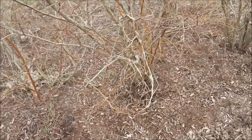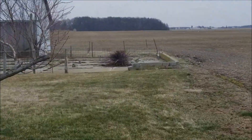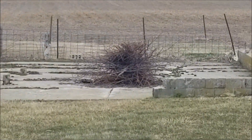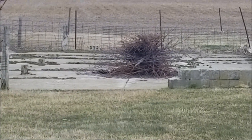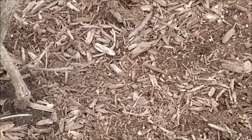Stan was out pruning the peach trees. We picked up — if you see the pile there — sticks to burn eventually. And then we put fertilizer, a low nitrogen fertilizer, around all the trees.